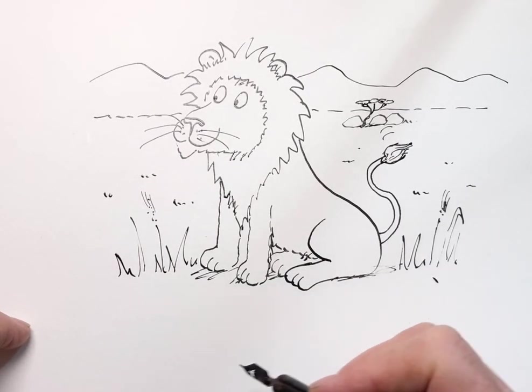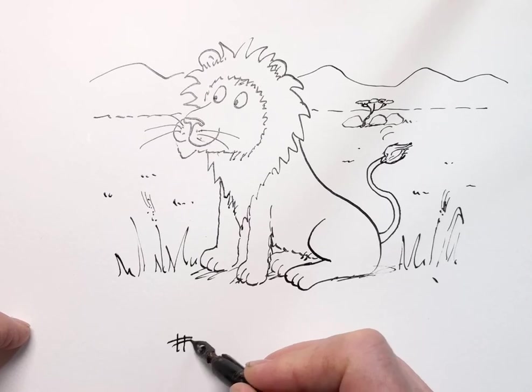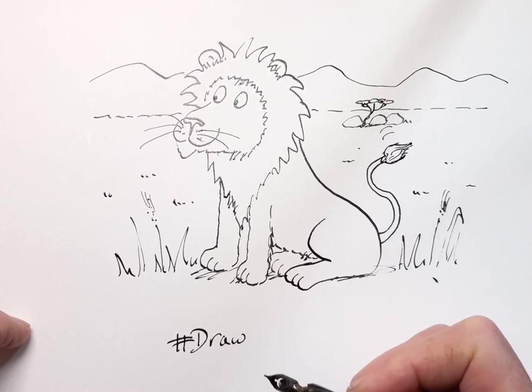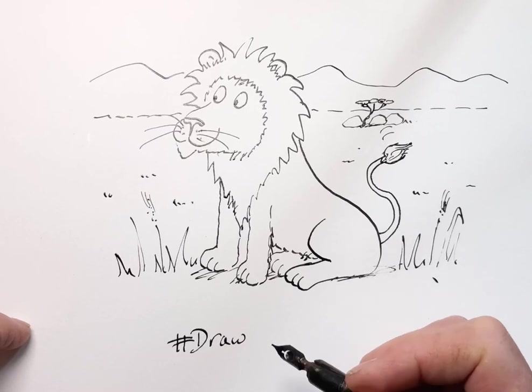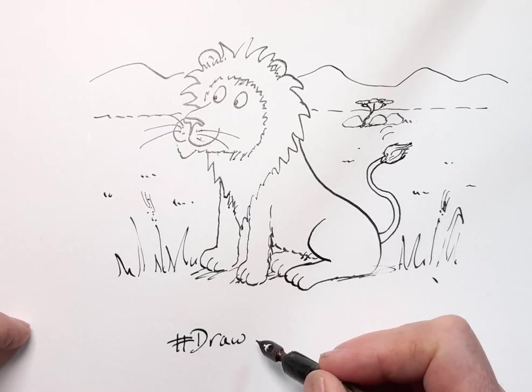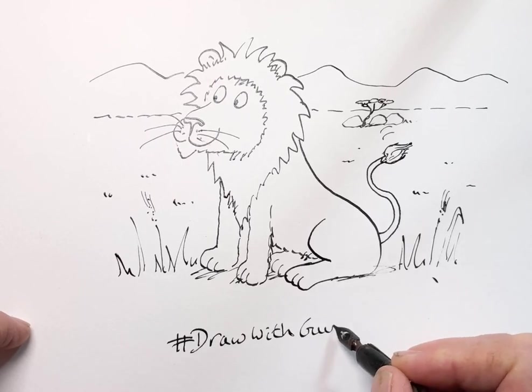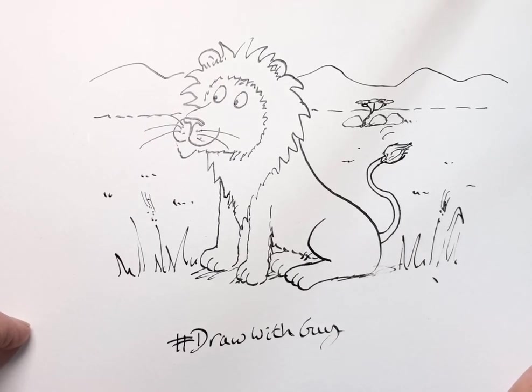So I'd love to see all the lions — can you draw them? And when you post them on Twitter or Instagram, wherever, can you put the hashtag Draw With Guy? Well done. You're an artist. See you next time.